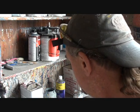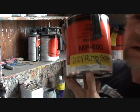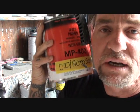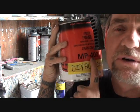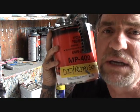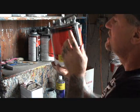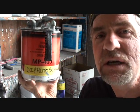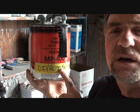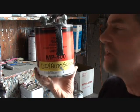Once we have applied our Adhesion Promoter, we then move to our epoxy primer. We're going to go ahead and put one coat of epoxy primer on it. Epoxy primer is very important - find out what type of epoxy primer you're using and what hardener you're using for it. Most epoxy primers, once you mix the hardener in, you have to let it sit for 30 minutes for it to activate. Make sure that you do that. That's very important.